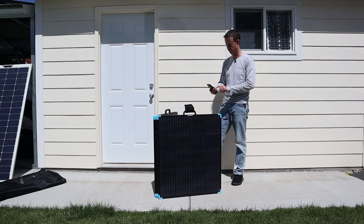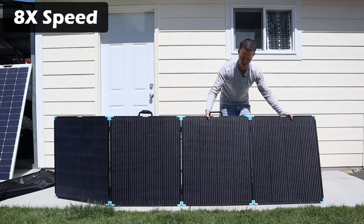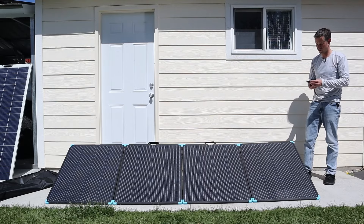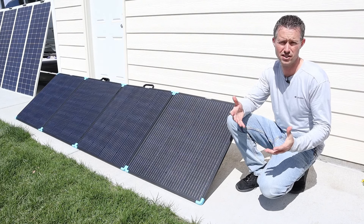Three, two, one. Looks like we're done — one minute, twenty-one seconds. Now this is the first time I've ever set up this solar panel, so a minute and a half isn't too bad.